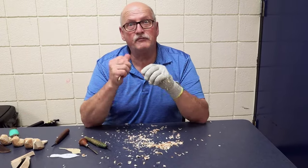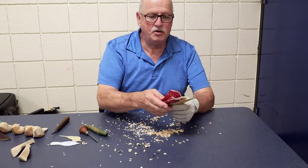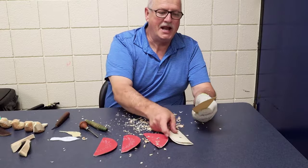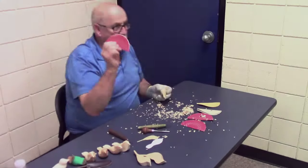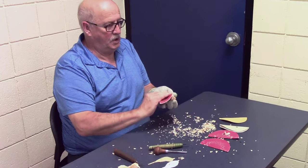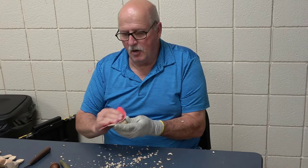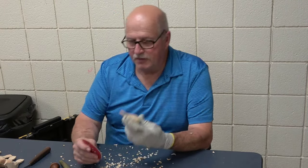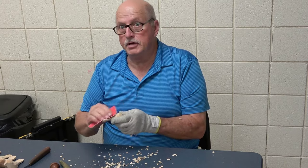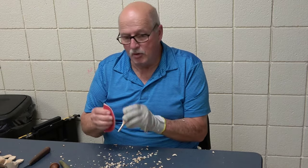I start out with 100 grit sandpaper, then move up to 120, 150, 180, and 220. You'll do most of your sanding with the 100 grit — you want to get rid of all the cut marks and the little high spots, what we call the facets of the cut. I can't overemphasize the use of the first step in the roughest grit. You want to do more of that than any other, because if you get all the rough stuff off with the first grit, then the other four grits will go very easily.